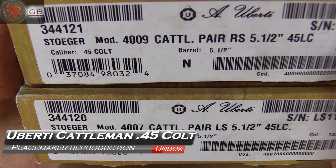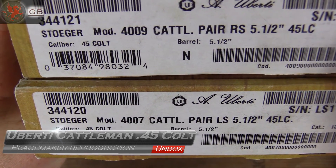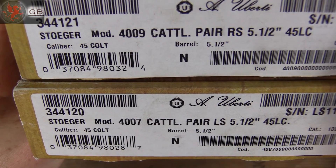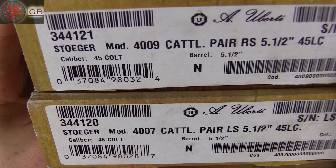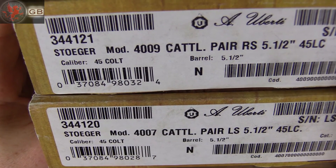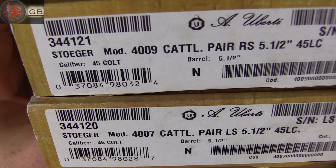We've got two boxes here, model 4009 and 4007, cattleman pair, right side and left side. 5.5 inch and 45 Colt — of course, 45 Long Colt being the improper name for 45 Colt.